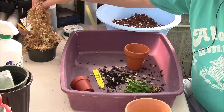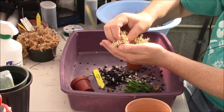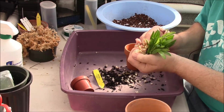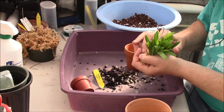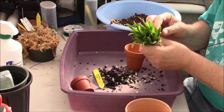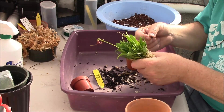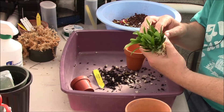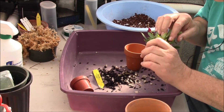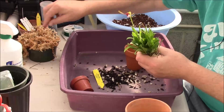Now here we have our nice good quality New Zealand sphagnum moss, and I'm going to start by wrapping the root ball with that. I'll do a little bit of housekeeping — I can see a couple of old flowers down in there and a couple of old leaves. Maybe just a little bit more.